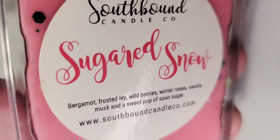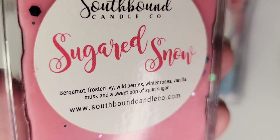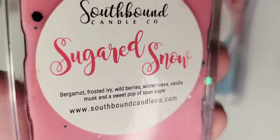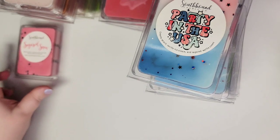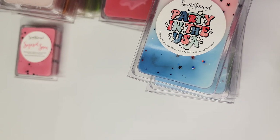Next up is Sugared Snow: bergamot, frosted ivy, wild berries, winter roses, vanilla musk, and a sweet pop of spun sugar. I haven't melted this yet. On cold it's kind of a sweet floral with maybe a little greenness to it. I think I have a sample of this somewhere.